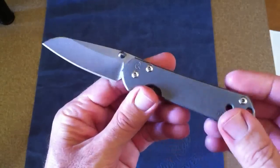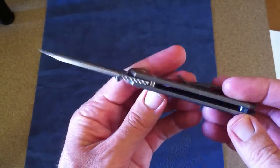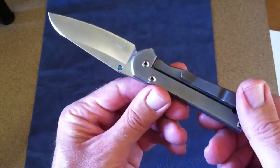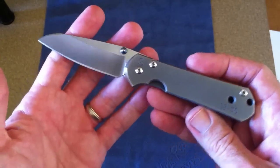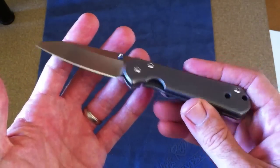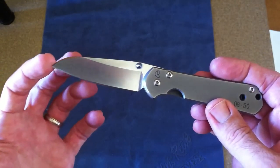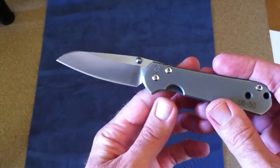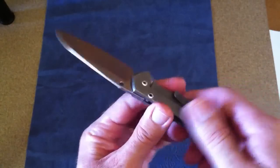Hey YouTube, I wanted to share my favorite EDC knife currently to date. I love this knife — this is the Chris Reeve Insingo. It's based on the 21 model with a different blade shape. We've got this modified wharncliffe blade. This is an absolutely outstanding EDC knife.